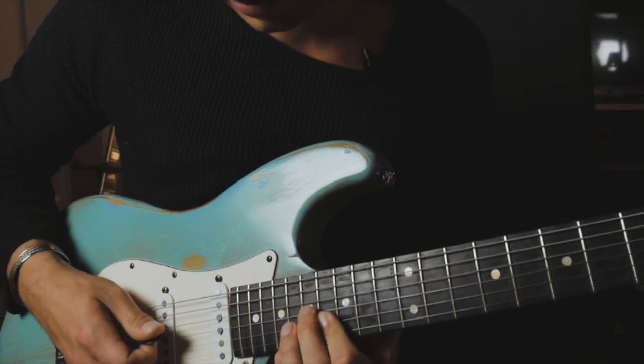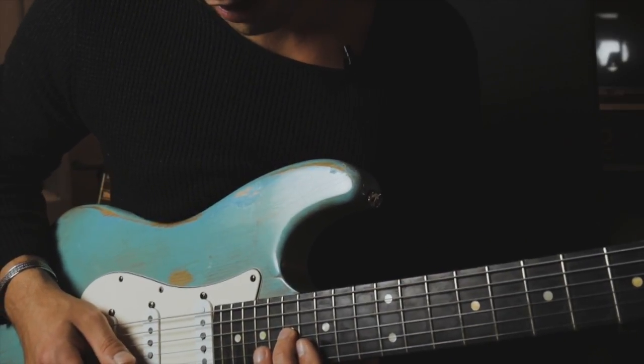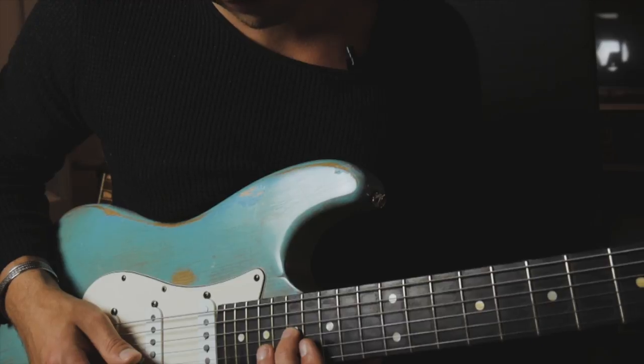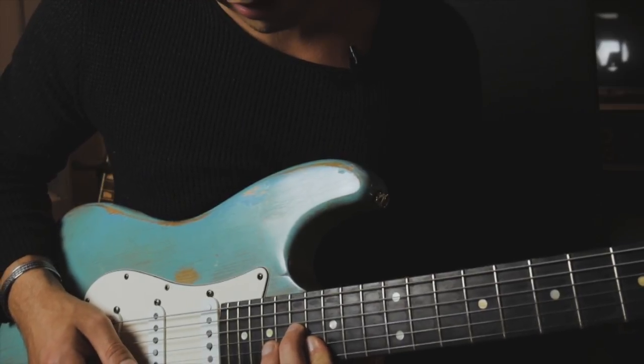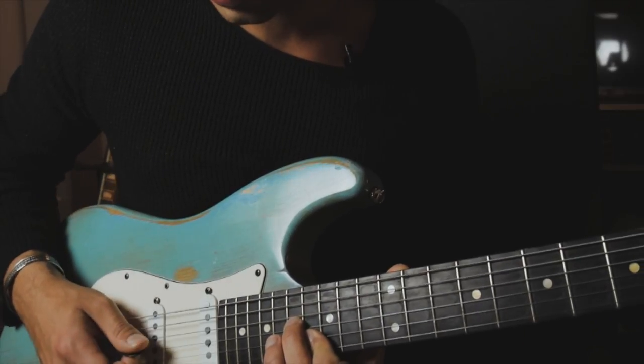And then we go into this inversion: the 17th fret on the G string, 16th fret on the B string, and 18th fret on the high E string.